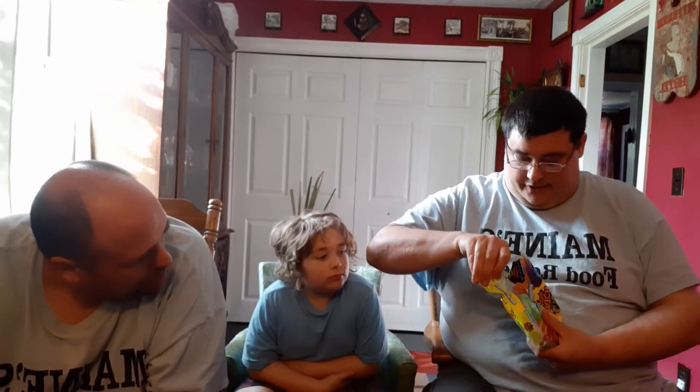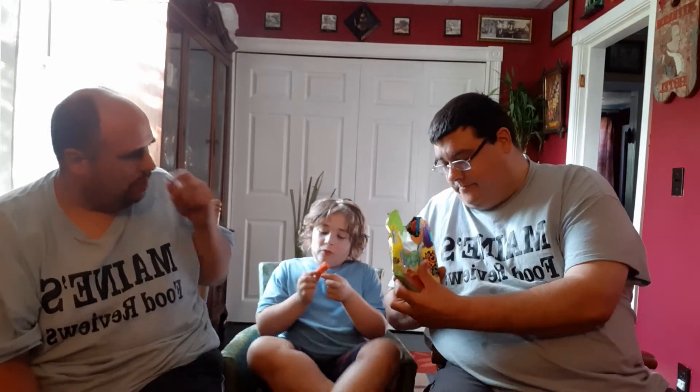Here we go. Marshmallow with sour — sour marshmallows. I almost ripped them. I'll let you try one, a free marshmallow taste. A couple of red berries. Got that one.